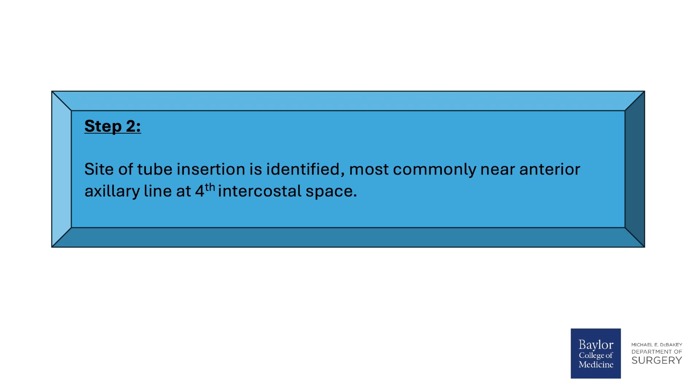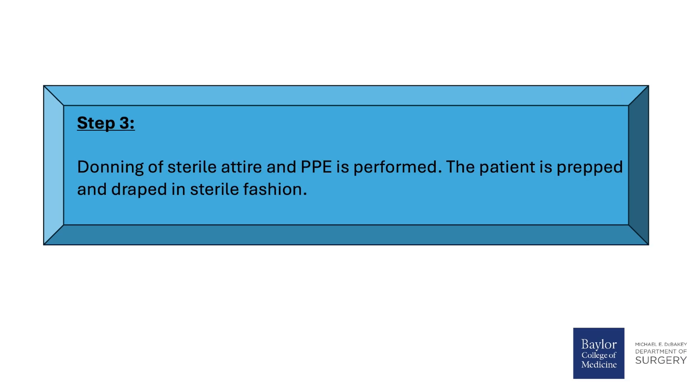Step 2: The site of tube insertion is identified, most commonly near the anterior axillary line at the 4th intercostal space, but this may vary. Step 3: Donning of sterile attire and PPE is performed. The patient is prepped and draped in sterile fashion.